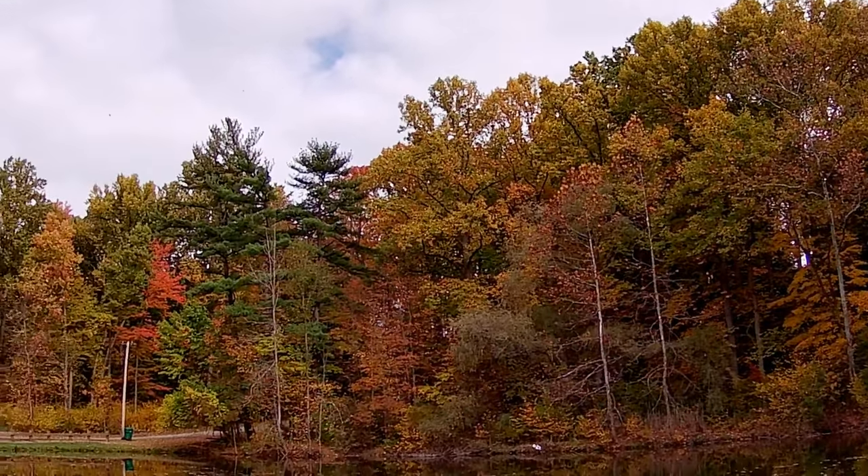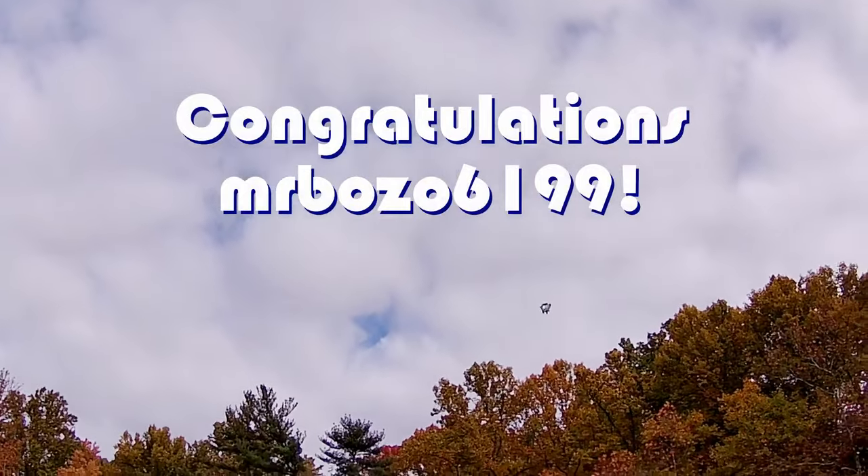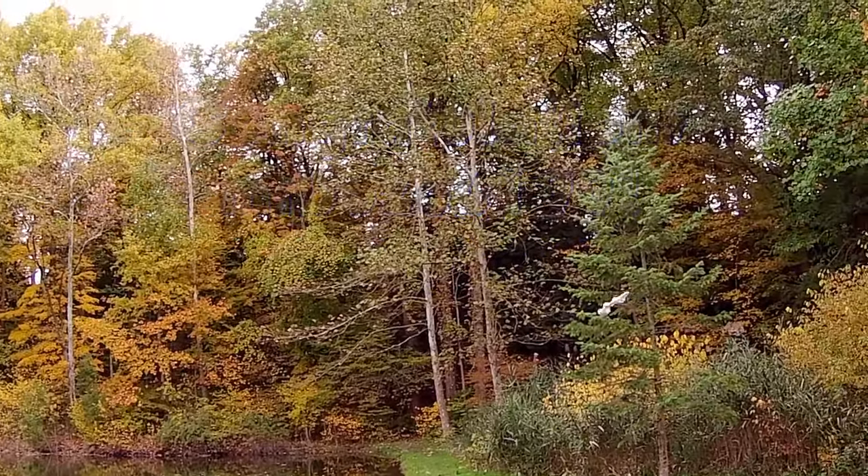Good morning, Quadcopter101 here, and today's shout-out goes to Mr. Bozo6199. Mr. Bozo was first to say first in one of my recent videos, and thus earned his shout-out, so congratulations.